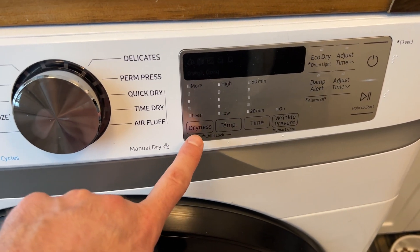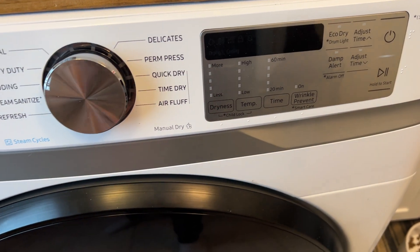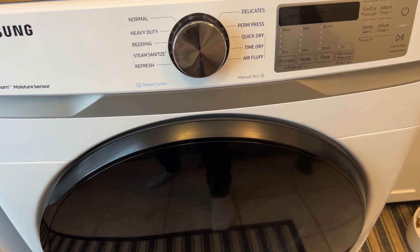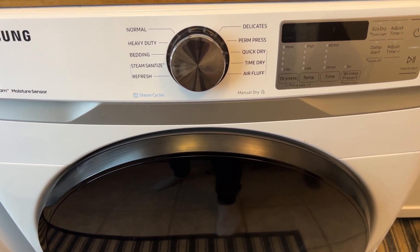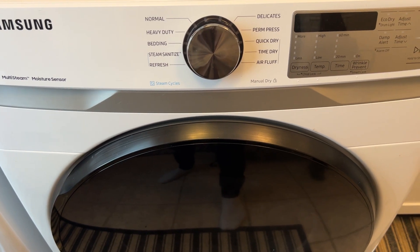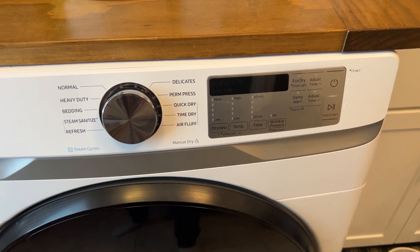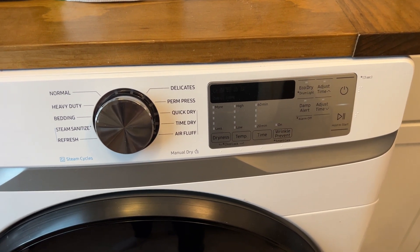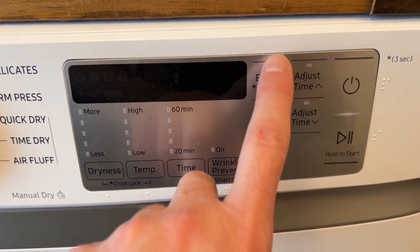One thing we really noticed is if you have a bigger load, you want to crank the dryness all the way up. All the new ones have a moisture sensor, so if it thinks the clothes are dry it'll shut off — and sometimes they're not all the way dry, especially the stuff in the middle of the load. So crank that dryness up.